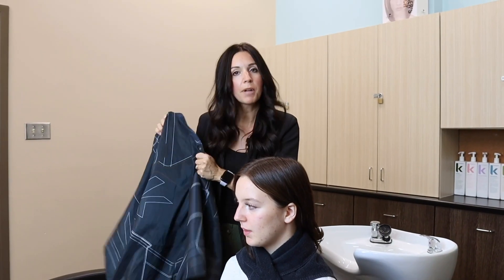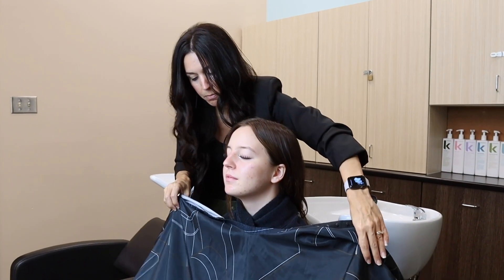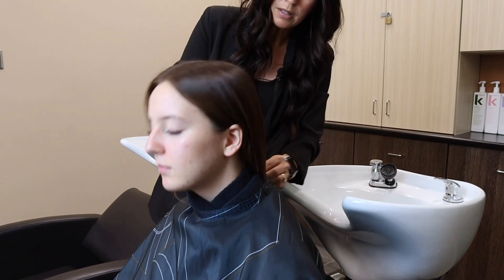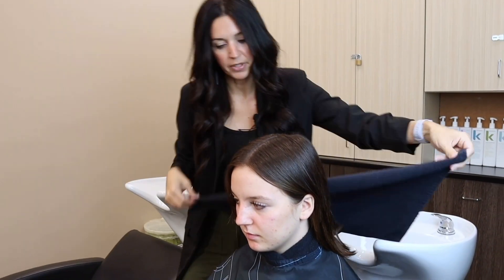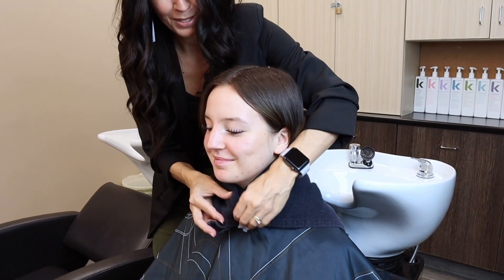The cape should be a shampoo cape or an all-purpose cape. I like my all-purpose capes — I find they're just good for everything. Make sure it goes over the towel. The cape should never touch any part of your client's skin. Fasten that in the back, and then take one more towel and apply it over top of the cape. This is going to help keep Eva nice and dry while I'm doing the shampoo.